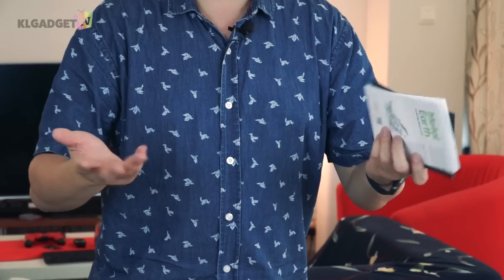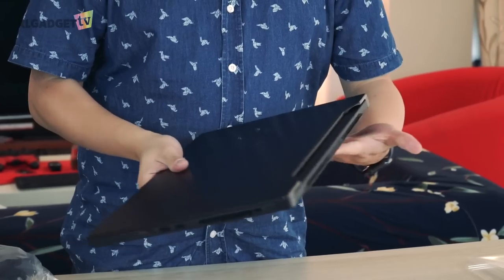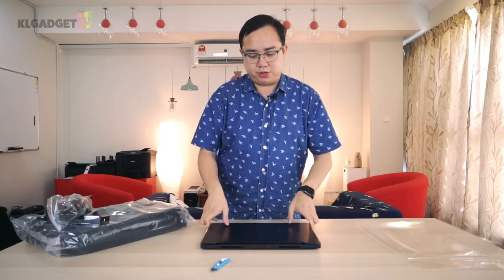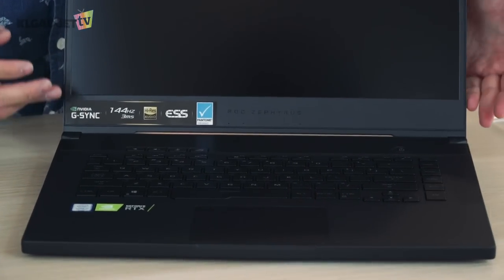The ROG Zephyrus S GX — this is the GX502G model that we're getting right here. And there you go — this is the ROG Zephyrus S. Pretty cool, not the heaviest gaming laptop, it's pretty light. It's a 15.6-inch display that we're seeing right here, with all the branding over here.